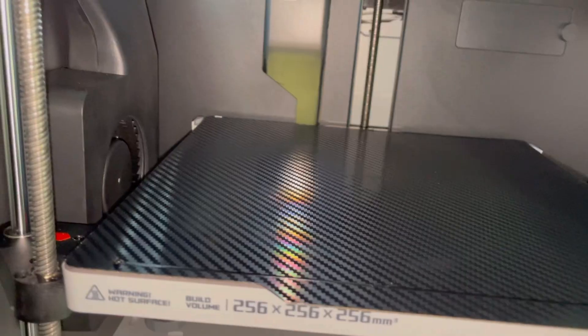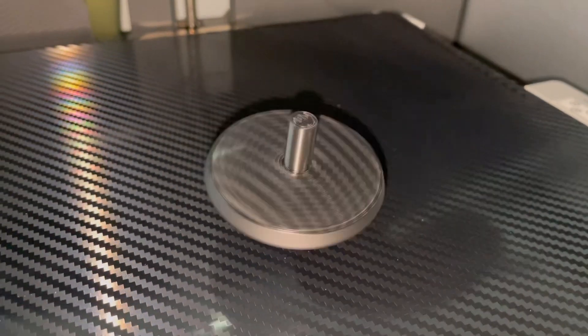This is the reason people purchase this bed. Full transparency, the adhesion on this bed wasn't the best — I'm not sure if that's because it was a brand new bed that needs to be worked in, but I had to print this three times to get it right. But yeah, this is the spinning top from the 3D Print Farming Patreon, printed with a carbon fiber PET bed on an X1 Carbon.